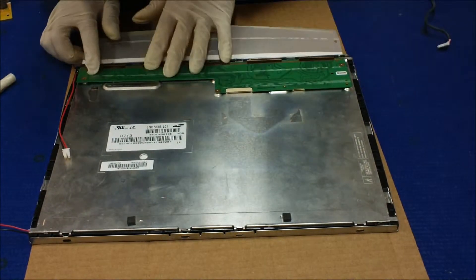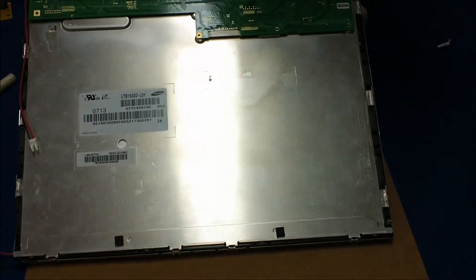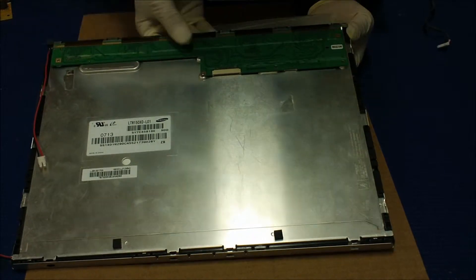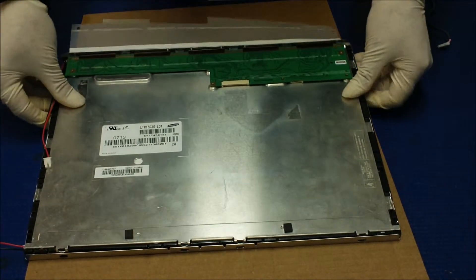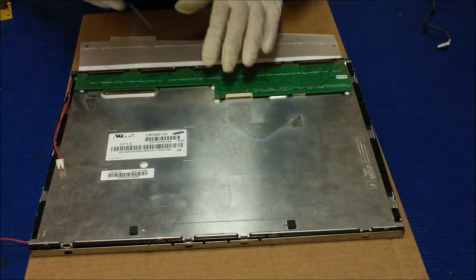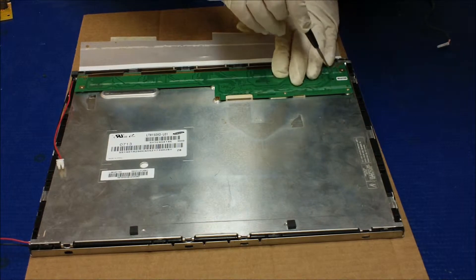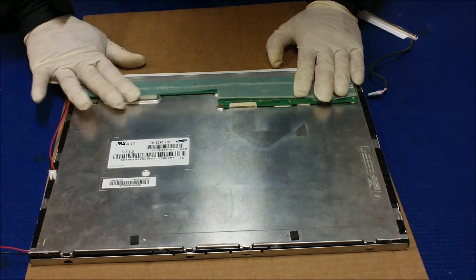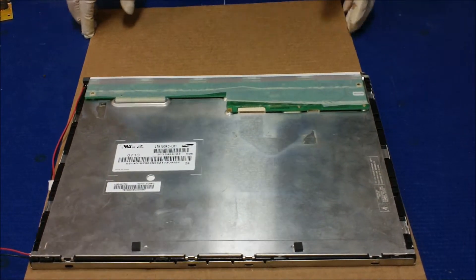Now we're gonna put back two small screws. It's a little bit off — I'm gonna take it out and flip it. There we go. Now you're gonna put a tiny screw back that holds the module. One here, one here. Push back the double-sided tape. That's it, it's done.